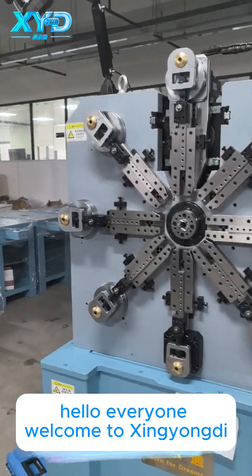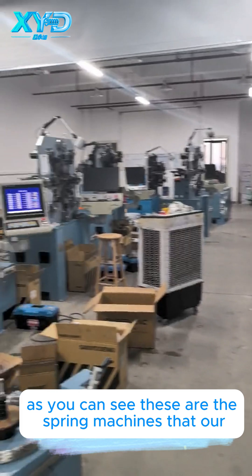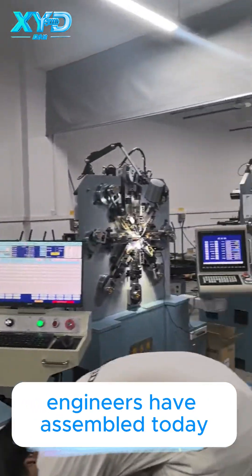Hello everyone. Welcome to Xiongi. We specialize in CNC spring machines. As you can see, these are the spring machines that our engineers have assembled today.